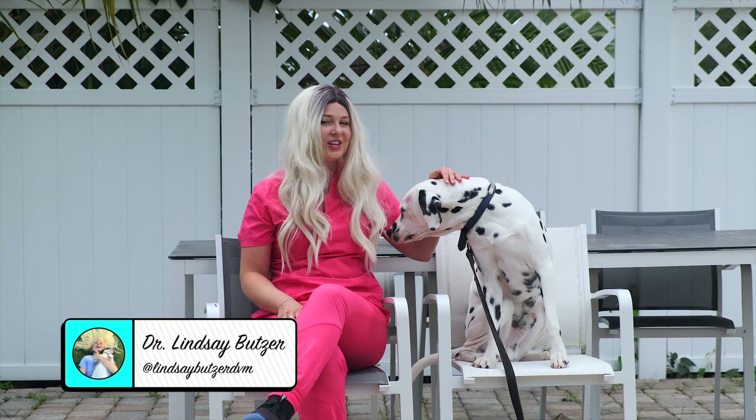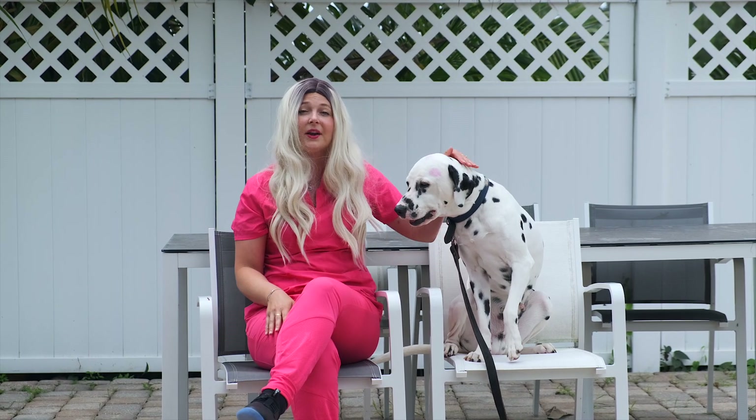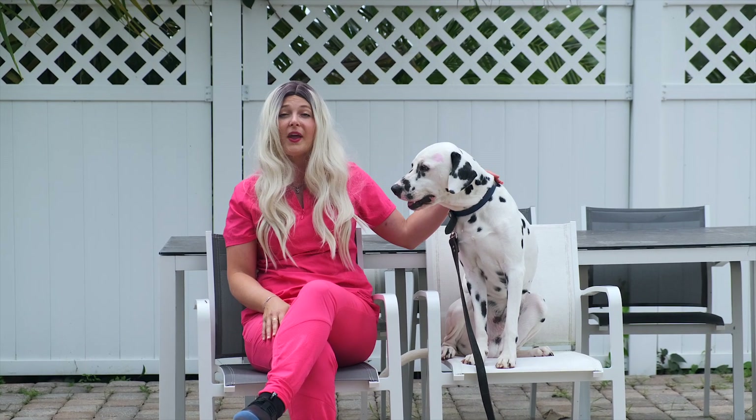Hey guys! What's up? I'm Dr. Lindsey. Welcome back to my channel. Today I'm going to give you guys five tips on how to introduce your dog to new family members.